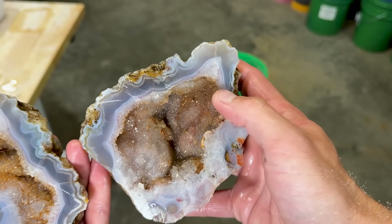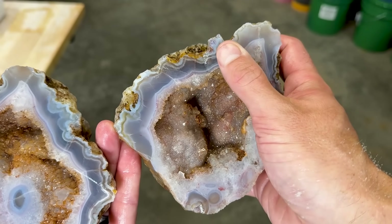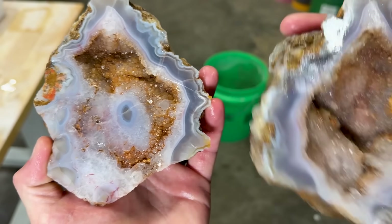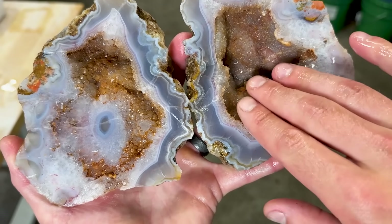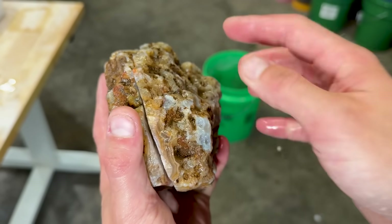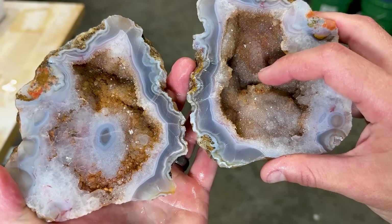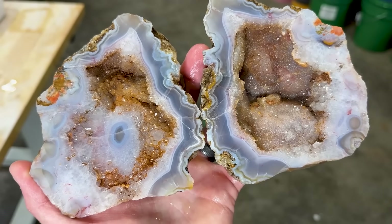This is one of the best geodes I've ever cut open in all the years. It's got agate bands around the outside. Look at that — that is so cool. I think we caught it in just a perfect spot. This side is completely open, and if we'd caught it a little bit more on this side, this side would be filled in. We literally caught it perfectly. We split the crystals — not just the bands. We split the crystals. Open cavity!